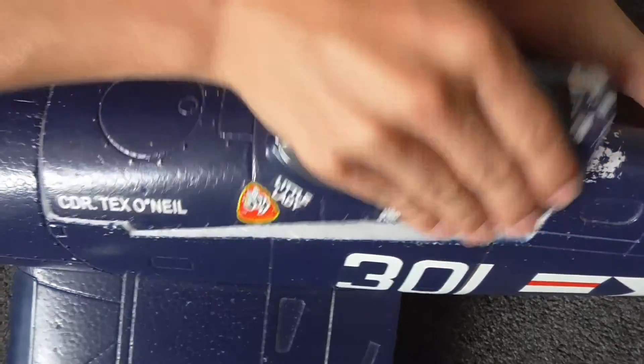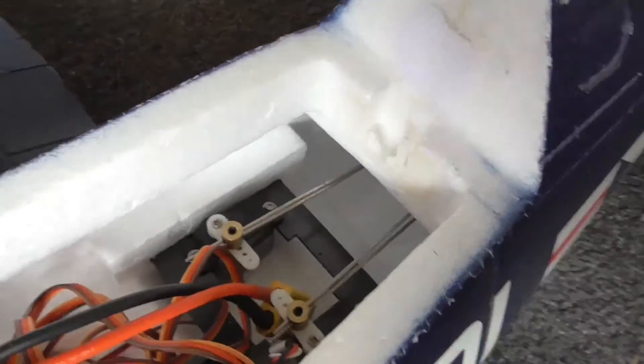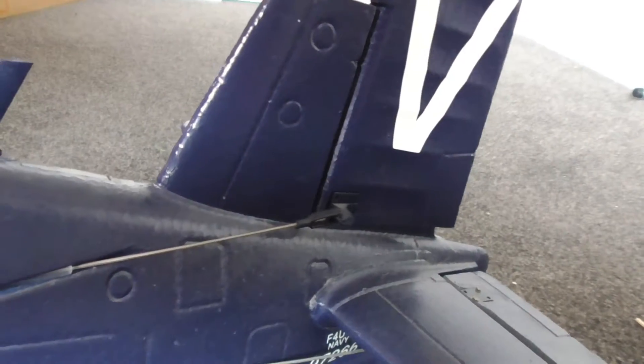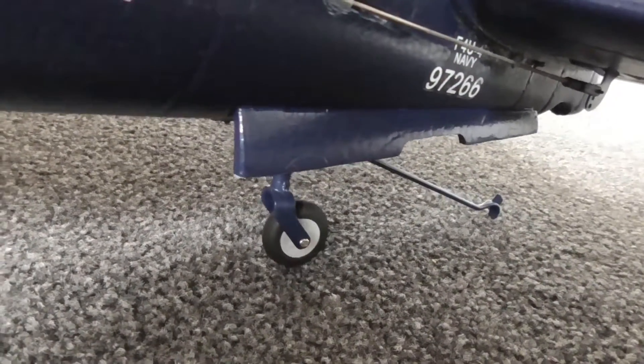If I open the battery bay, you'll see the two servos that are linked to the rudder and elevator. Each have two poles. The elevator goes to both of the elevators, so those are independent — if one of them fails, you've still got the other one. The two poles on the rudder go to the tail wheel and rudder, which took a bit of trimming to get perfect.